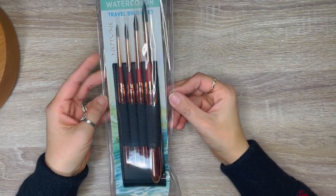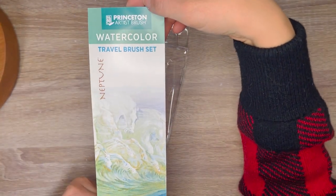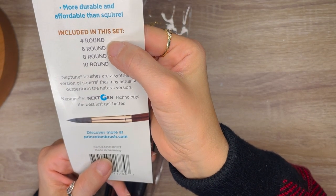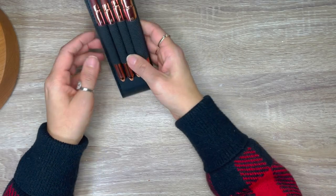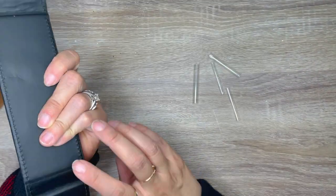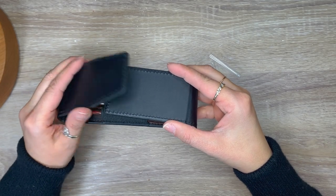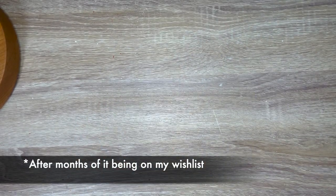The next thing I purchased was another set of paintbrushes from Princeton — these are from the Neptune series, and they are specifically for traveling. These are round brushes that come in different sizes: size 4, 6, 8, and 10. I'm trying to see if I can use the flaps to make it stand, but that's not really its purpose. Once you collapse the paintbrushes, you fold them over and close it. This set was saved on my Amazon wish list for a very long time, and I kept checking every day to see if they'd go on sale. They didn't, but I panicked and bought them when I saw only two were left in stock.